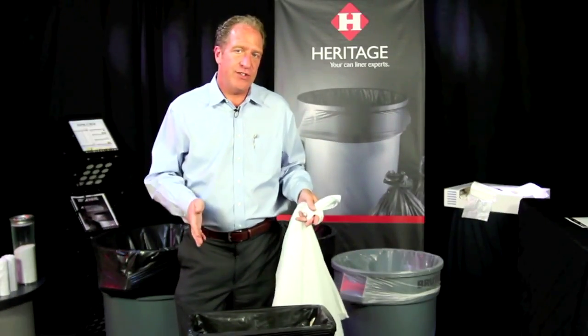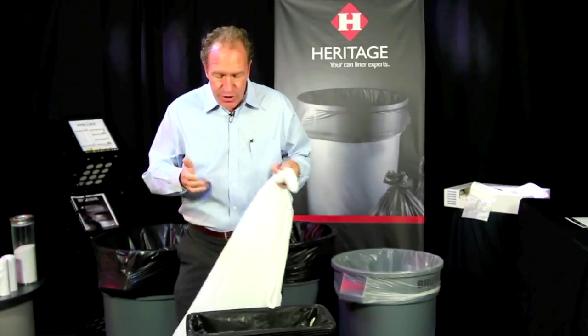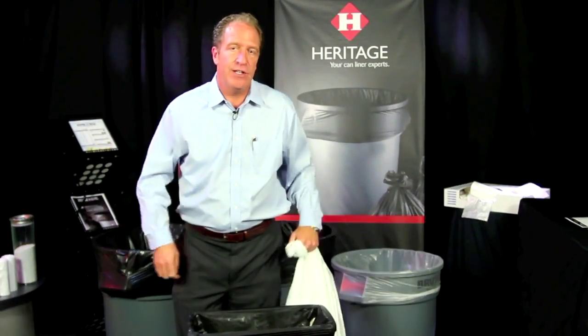If you want to achieve cost savings through source reduction and less plastic, choose AccuFit products from Heritage Bag Company.